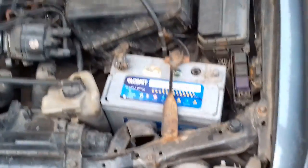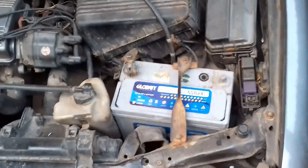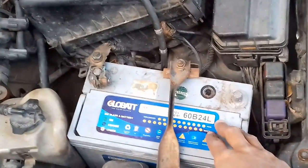Let's see, there is a problem with the battery — a gas problem. What is the problem with the battery?